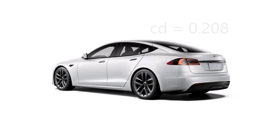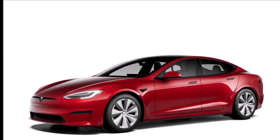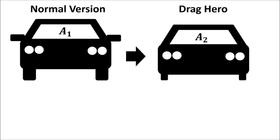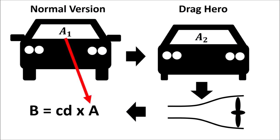Tesla claimed a drag coefficient of 0.208 for the new Model S, which is an impressive number for a production vehicle. In the traditional car industry you always have to be a bit careful with drag coefficients because manufacturers will create a so-called drag hero — effectively a version of the car with a lowered body, thin wheels, smallest drivetrain, no side mirrors, and a lot of tape all around. They put this car in the wind tunnel and what you get as a result is a value for drag coefficient times frontal area. They then increase the frontal area of the car as much as possible, putting wider wheels and side mirrors on, and use this larger frontal area to calculate the drag coefficient, which will be a lot lower than what it really is.